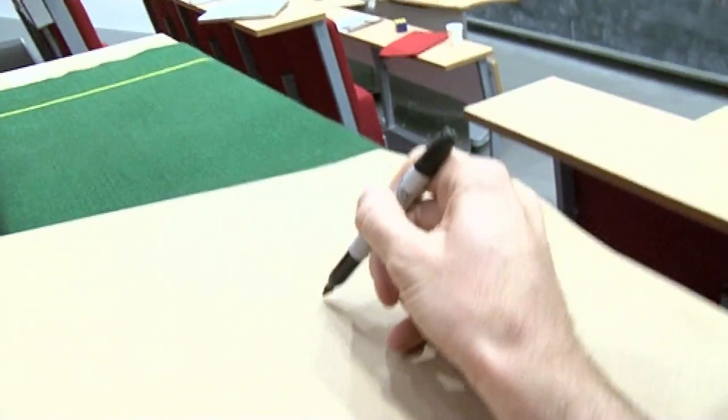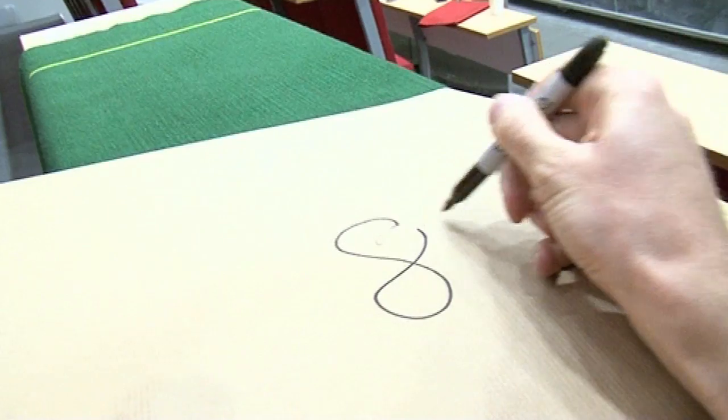Sceptical people may say you're just going to change your mind to whatever the card happens to be. So I'm going to write it down. We're going to kick Brady out, he's going to leave the room. This is my prediction — I'm going to predict this card here. And then I'll fold this up.